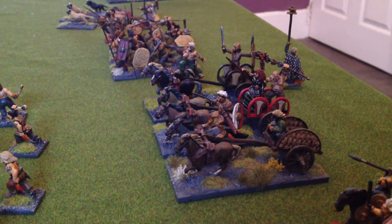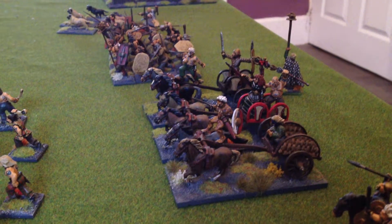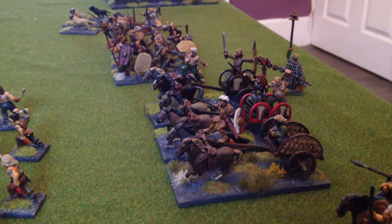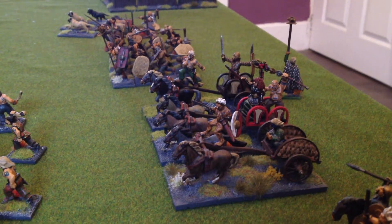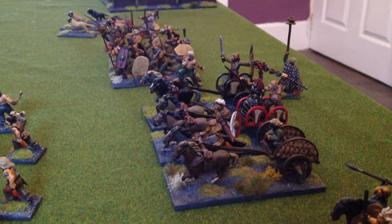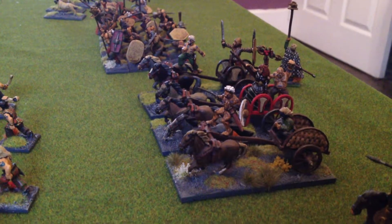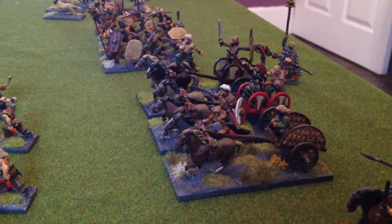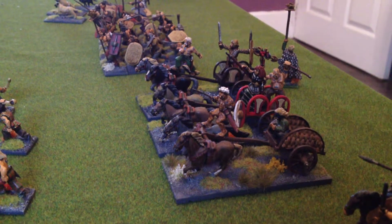I'd rather that than spend months and months making an amazing army, which I have tried to do in the past. Normally you just start to move on to something else — you get halfway through the project and then your interest starts to go. Obviously I have a bit more incentive with these ones because it's for my sons on Christmas Day, so there's a bit more incentive to get the army completed.